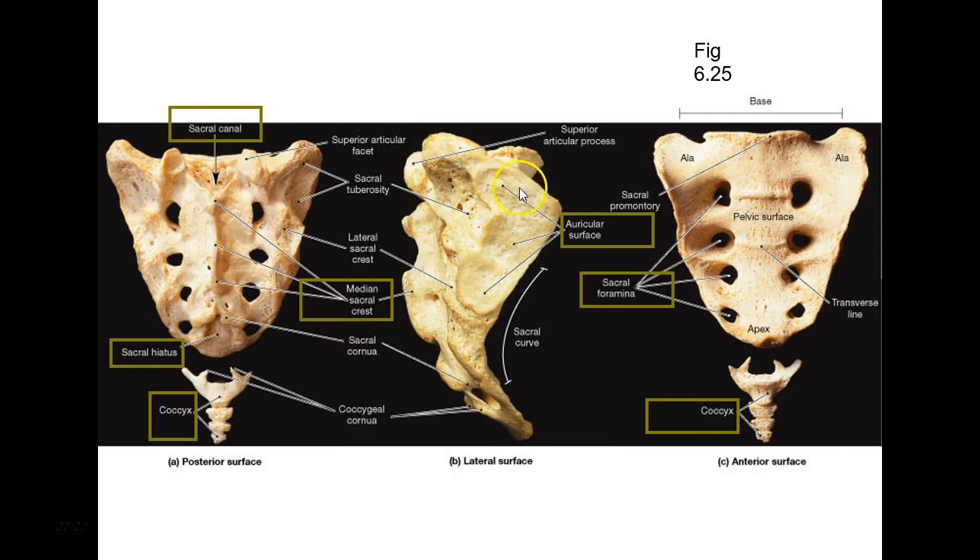The auricular surface looks like an ear — don't call it articular surface, although it is one; call it auricular surface. So to review the sacrum: median sacral crest, sacral canal hollow all the way underneath, sacral hiatus opening, coccyx, and auricular surface.